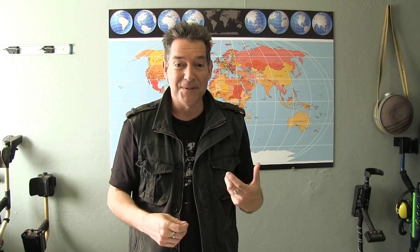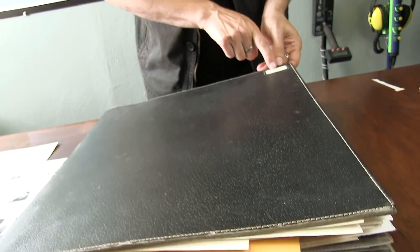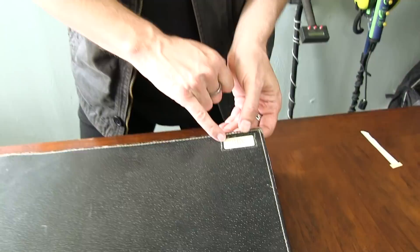So there you have it — some of the laborious, delightfully laborious steps that we used to go through. It was with great passion and love that I did all of this. And here, in this massive tome, is the archive of my work from those years. And look at this — it says Gene Notkin, P.O. Box 0003, Hoboken, New Jersey. That's where my studio was in the old days. And it says number two of two — I don't know what happened to number one.